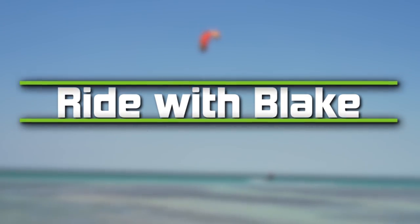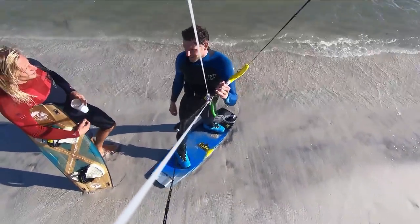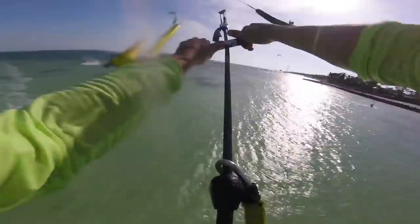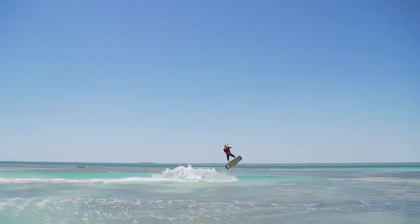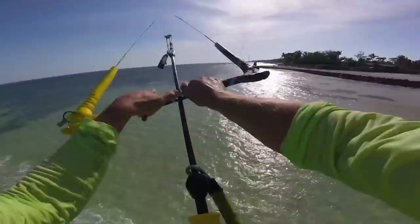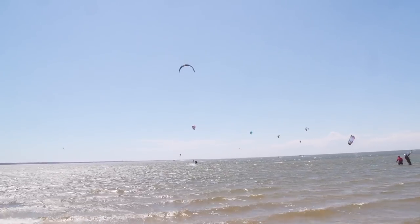This is Blake Olsen from Mack Kiteboarding back here in Key West, Florida with Rigo, and we're filming the new series of Ride with Blake. We have a bunch more trick tips and videos coming your way. Today we're going to go over how to do kite loops — it's one of my favorite tricks right now because I've been getting back into them and feeling more comfortable.